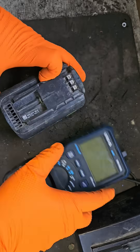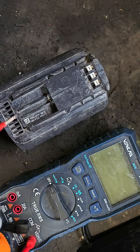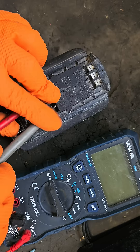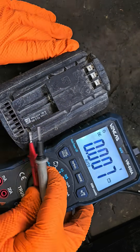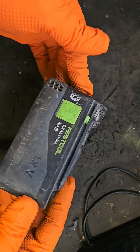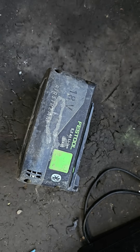First port of call is this little multimeter. We're going to check the positive and negative to see what's coming out of the pack. Positive and negative, turn it on, and we're getting 15.85 volts. Now if that pack was right it should charge at 15.85, but we've got to get inside and see what's going on.